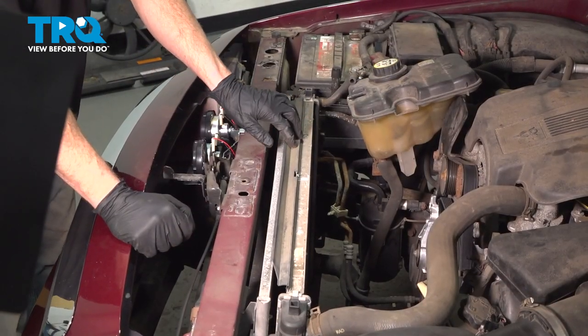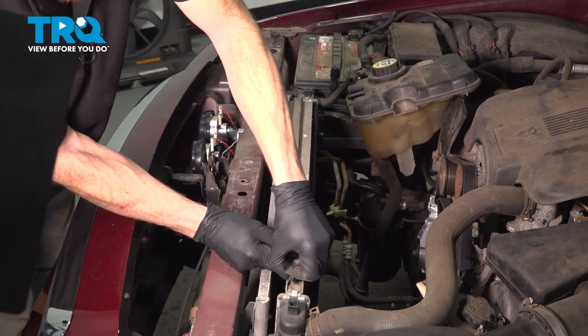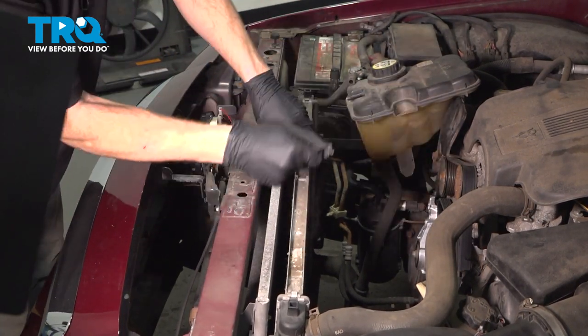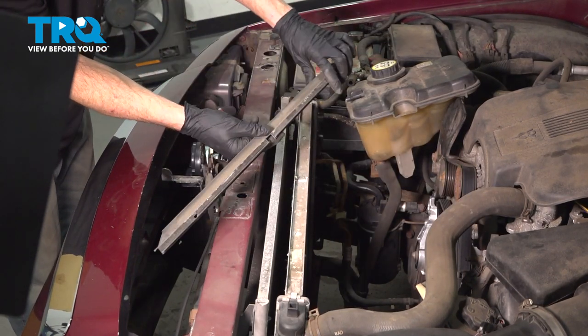Let's move along to removing this area along the top of the radiator. You can just lift this right up and off of here. Give it a quick inspection and set it aside.